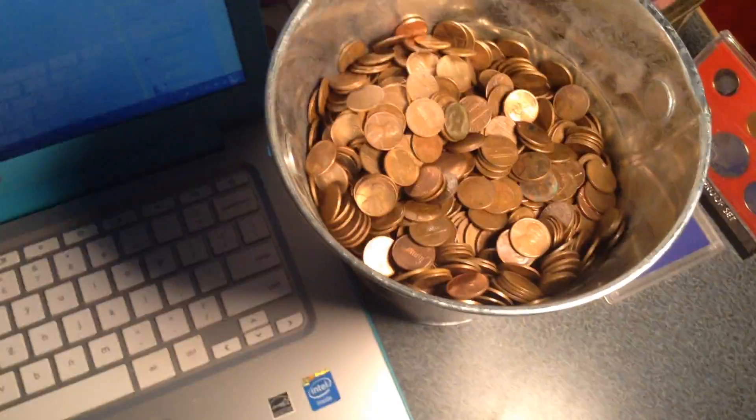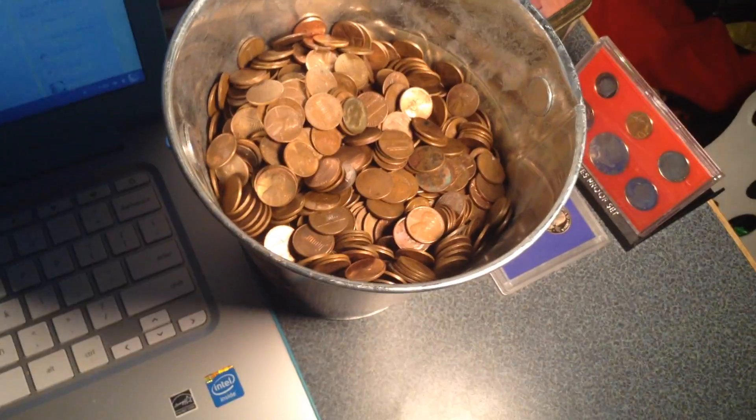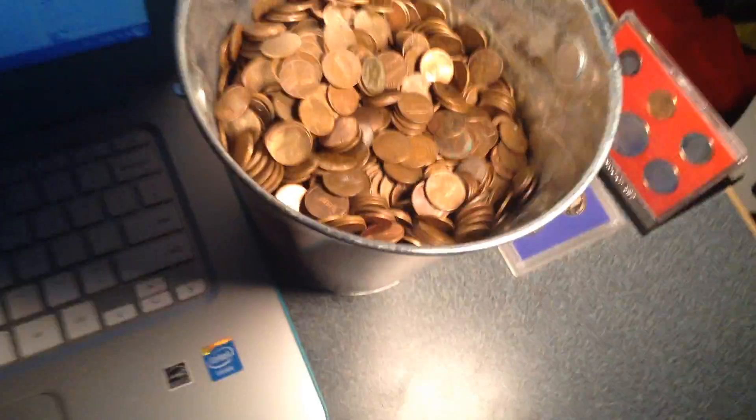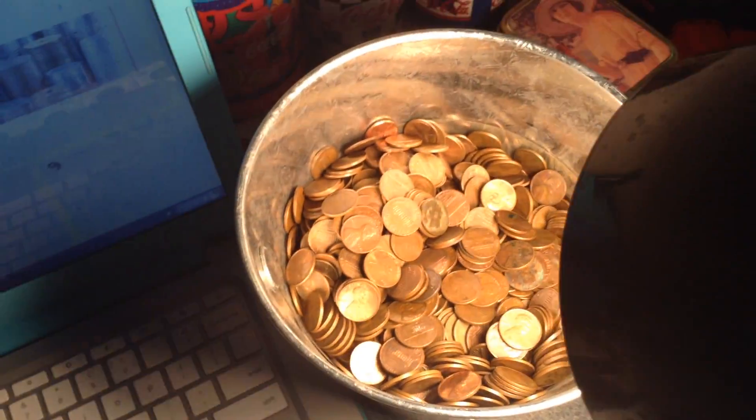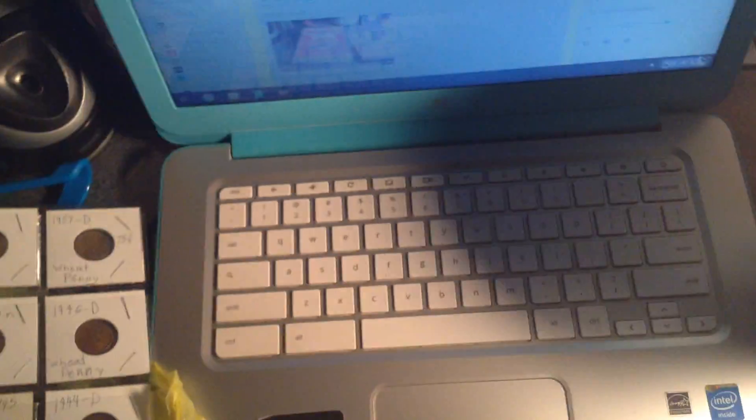That is all my copper pennies that I have so far, as of — oh god, what is today? I feel like an idiot forgetting what the day is. I think it's June — yeah, it's June 4th. Anyways, here's all my copper and stuff, and that's all my main oiled copper.